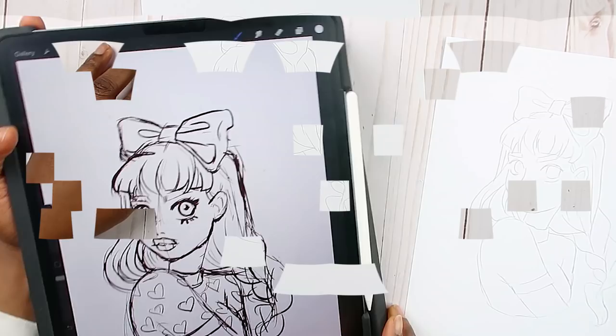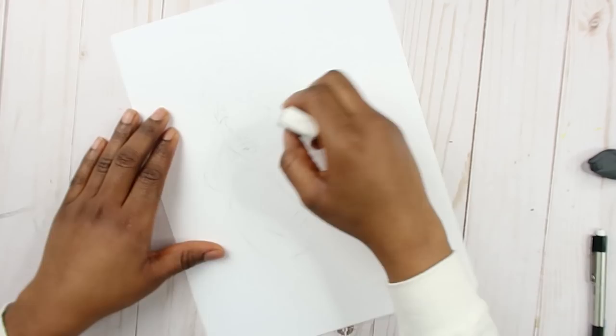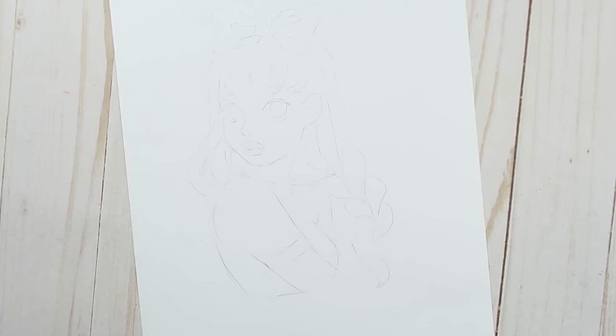I'm gonna put this aside and lighten this up because I think I drew a bit too dark. I want to lighten it enough so that I can see it but the pencil mark isn't going to be all distracting, especially on the face. It's pretty light now — I hope you guys can still see that.